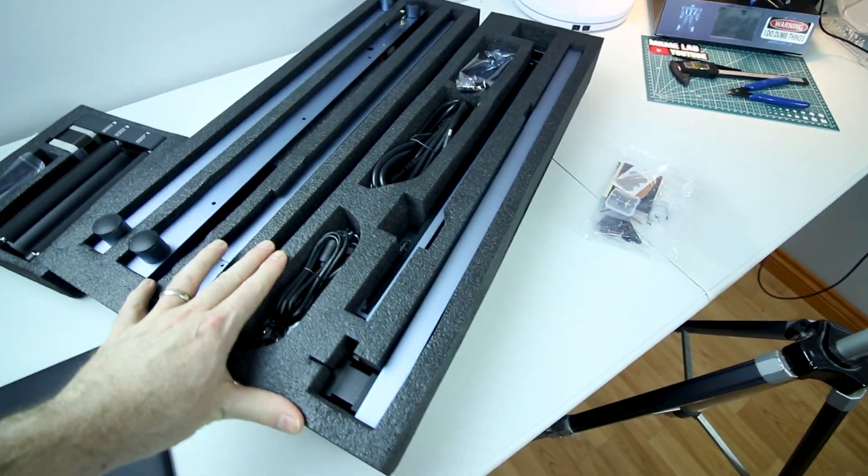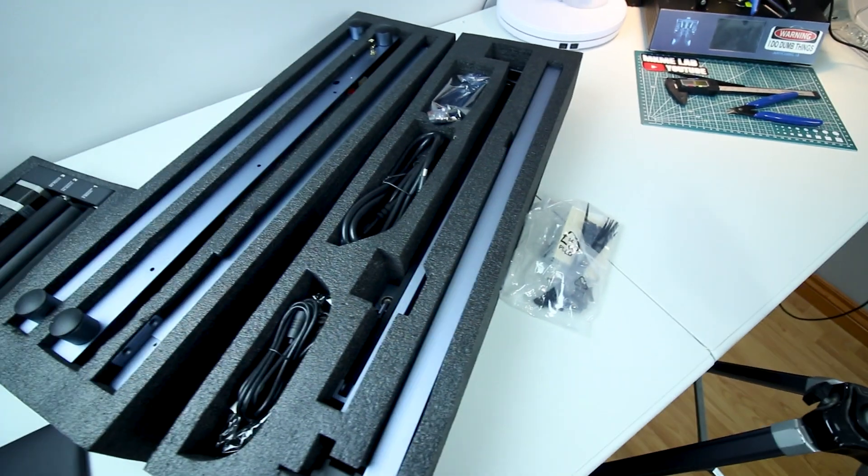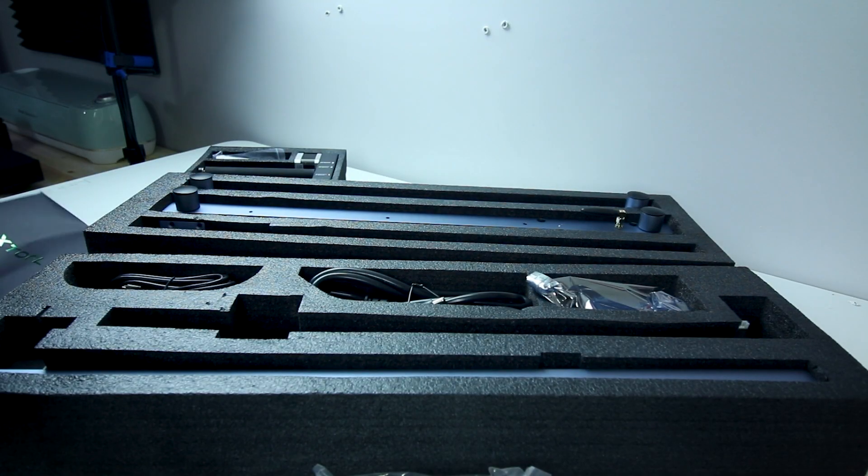This is a diode laser. They are different — they have different use cases. But I think the two are going to complement each other well.